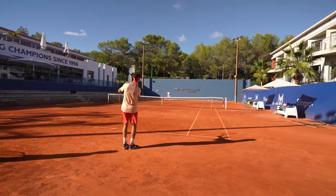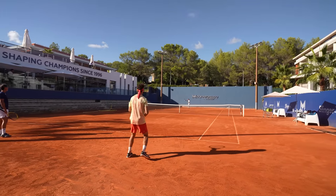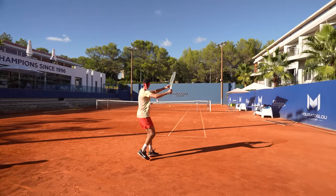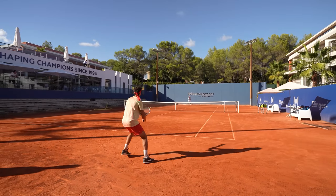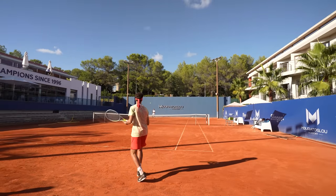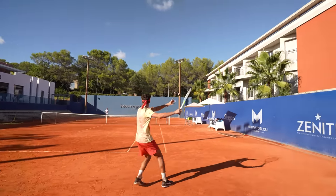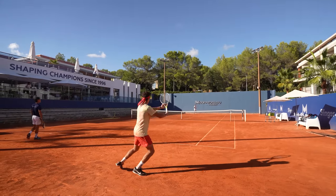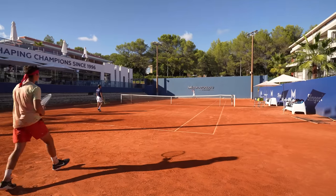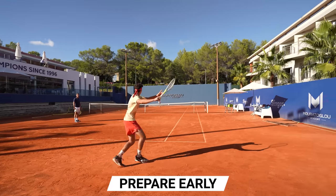Okay, again. Again. Better. Good. Prepare. Accelerate. Good. Prepare early. Up. And you accelerate. Good job.